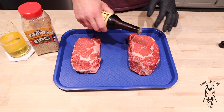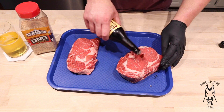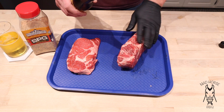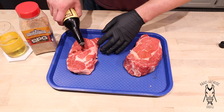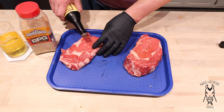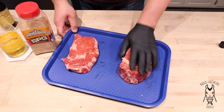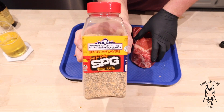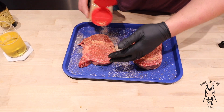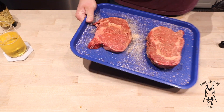We're going to use just a little bit of Worcestershire sauce all over the steak first as a binder. These have been sitting out for about a half hour already because we're going to do these on the grill grates hot and fast. If they're not done we'll finish them up on the cool side. I'm guessing this little guy will only take about four or five minutes because that PK is going to be screaming hot right over the charcoal. For the rub we're going to keep it simple and use my second favorite steak rub - Suckle Busters SPG.